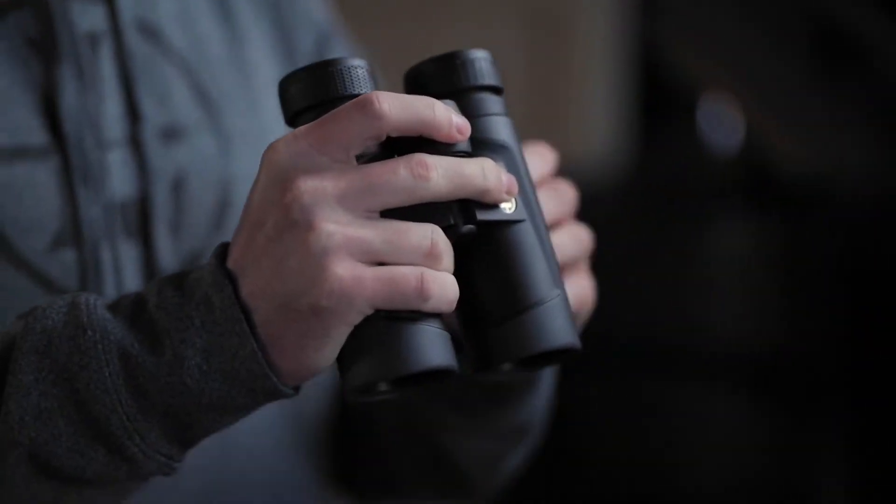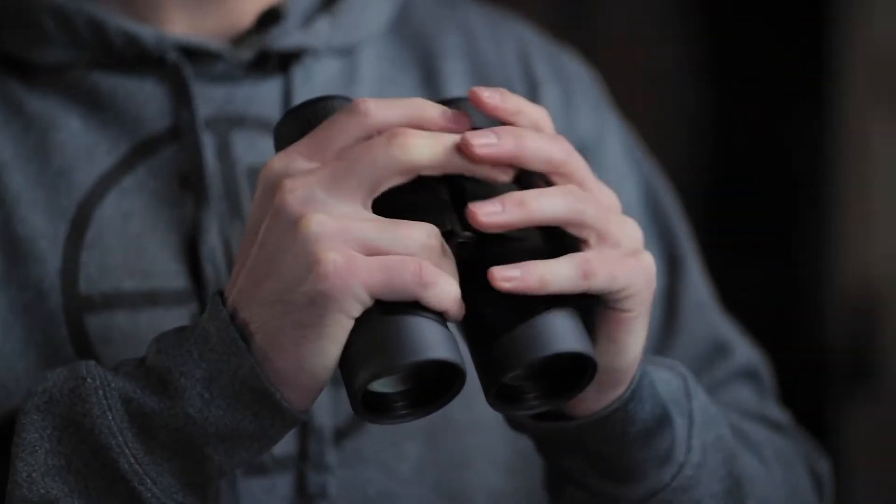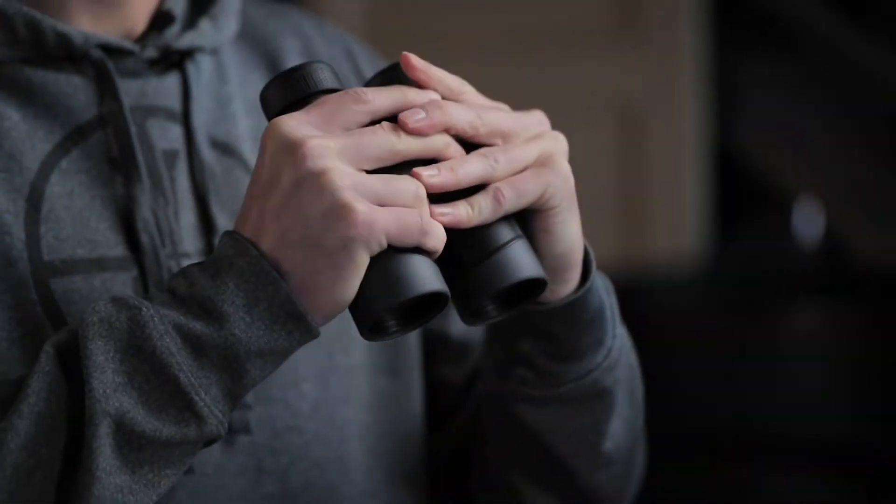The lenses are fine-tuned to deliver up to 20 extra minutes of low-light glassing time, as well as eliminating 85% more glare than the competition. While image and clarity are definitely important, comfort also plays a huge role. Slimmer hinges provide more contact area for a comfortable feel, and thinner eye cups fit your face better, which is great for all-day glassing.